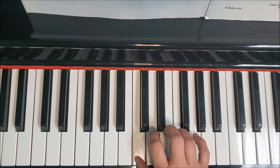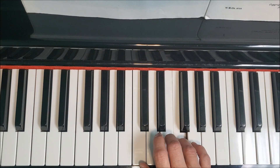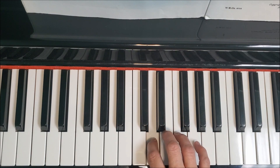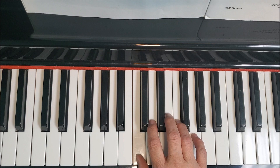Now we're going to go to eighth notes. One E and a, two E and a, three E and a, four E and a. Now sixteenth notes: one E and a, two E and a, three E and a, four E and a. One, two, three, four.